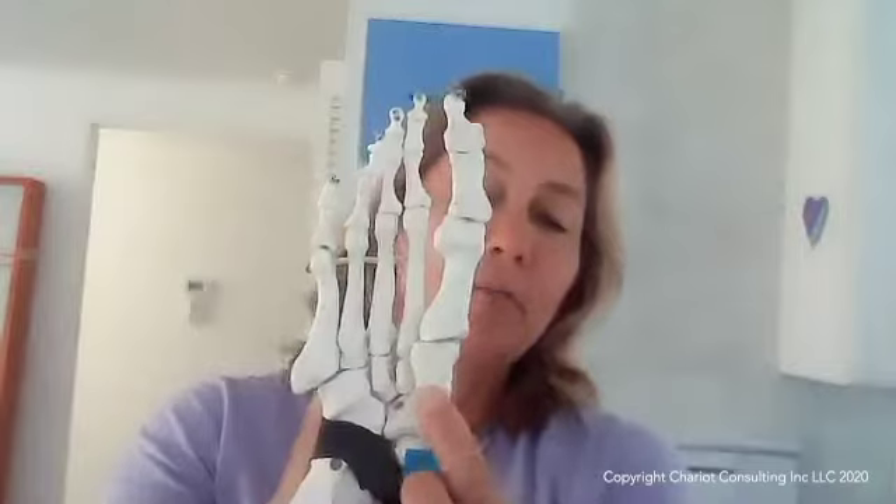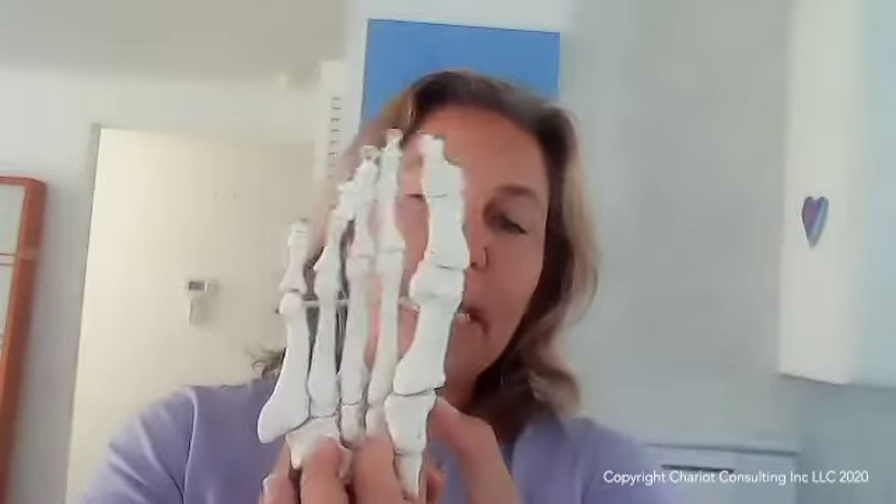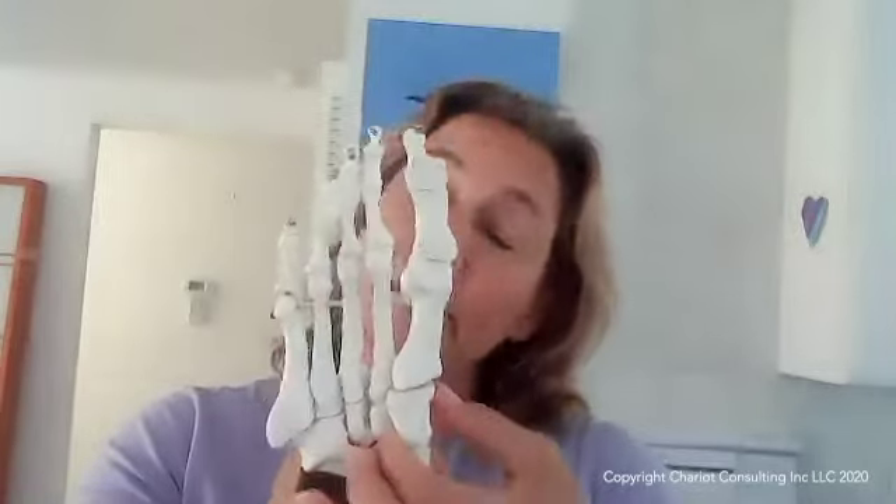Another reason for bunions is actually because of a bone right here, which oftentimes can be tilted, and that can cause the metatarsal to deviate, which intersects the foot. The structure of the body is a manifestation of our compensation, and the body will do anything to maintain balance.